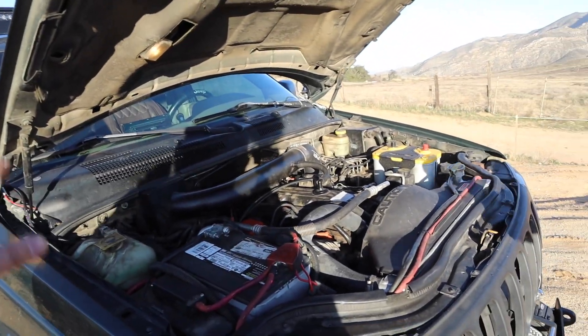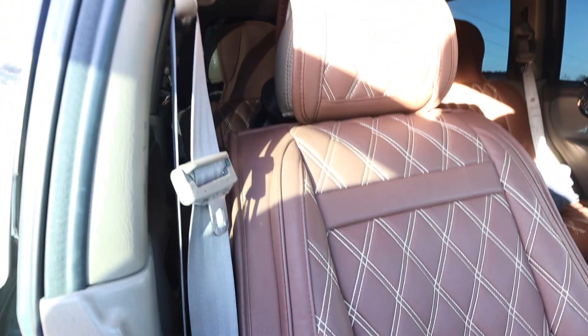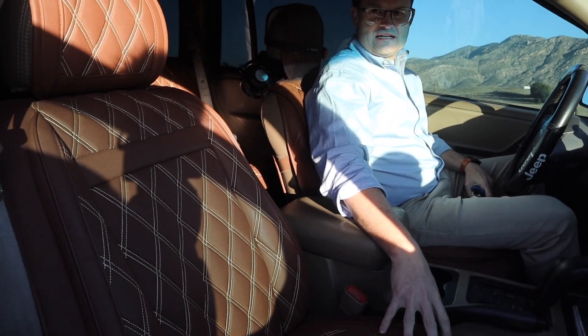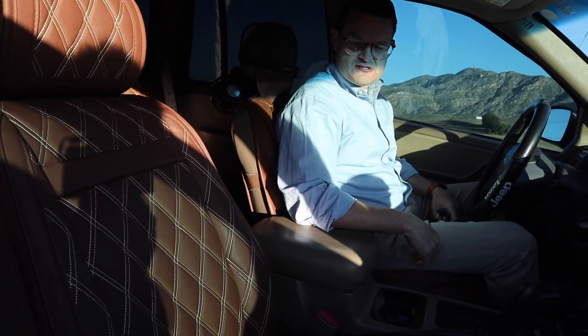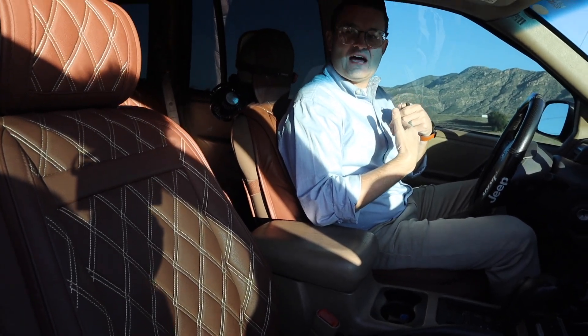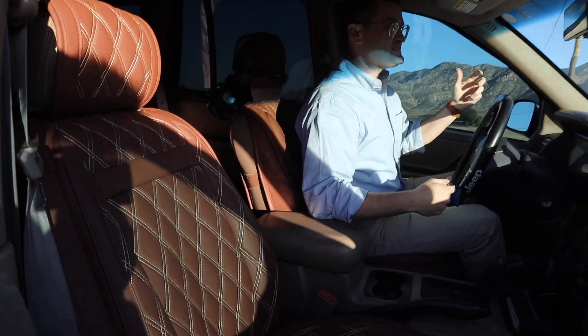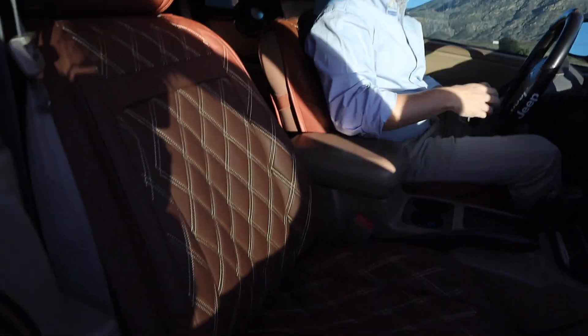Inside the Jeep, the seats are Amazon aftermarket covers over the originals — the factory upholstery was tearing badly. It was a cheaper option than reupholstering. At five-foot-seven, Dane likes that the seats lift him up higher so he can see obstacles without getting out. The seats look and feel much nicer — very plush. However, taller people will find headroom tight.